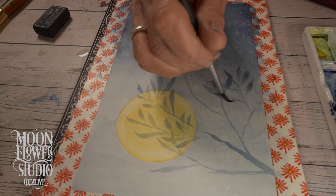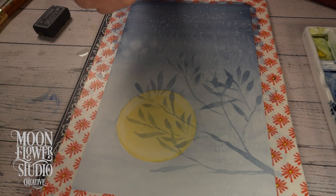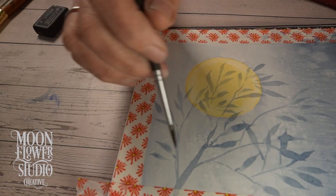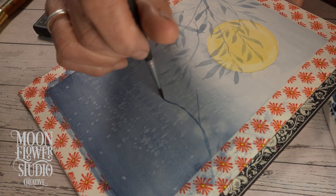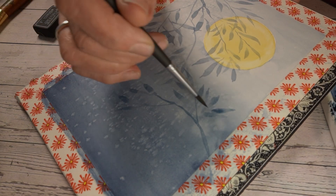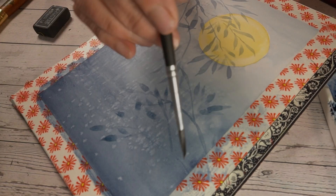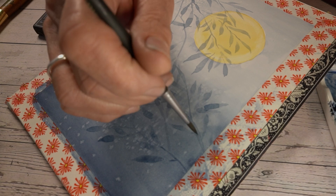They take those leaves and build a landscape, starting with a gradient wash in the back as a soft background. Then they sprinkle salt on it while it's still wet, creating those starburst patterns. After that, they start adding branches with a very freehand, organic style. They're thinking about perspective too — branches in the front are darker and warmer, while the ones in the back are lighter and cooler — giving it a real sense of depth.